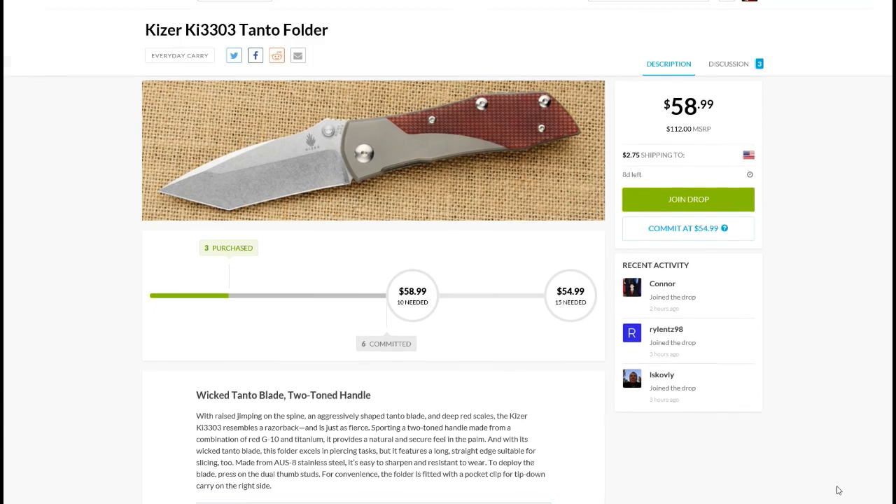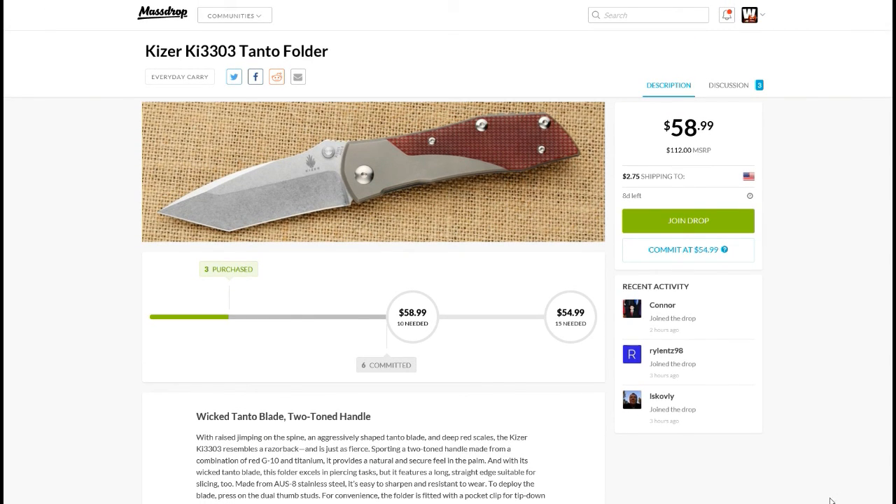Let me know what you think of this one. The one thing that is cool about it — I know I just said I'm not feeling it — but I like the two-tone scales. I like that idea; I just wish the color combination were something different for my personal preference. Check it out, let me know if you're going to take advantage of this deal, what you think of this knife, or if you already have it, how you like it.